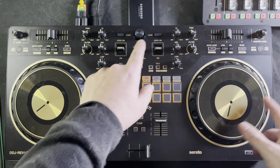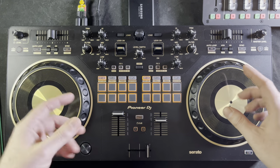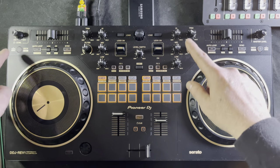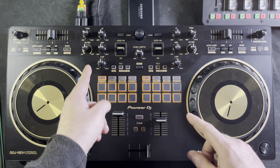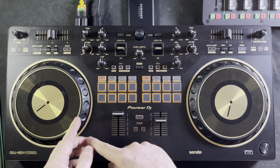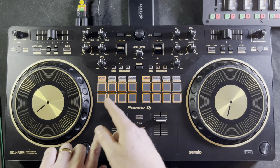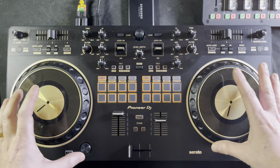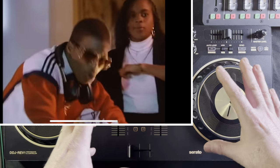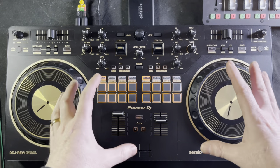The reason turntables started to be turned 90 degrees was for battle configuration. Because of those arms, you needed the arms out of the way of your hands, especially if you were doing body tricks. You used to have the arm on the left side blocking your crossfader, so if you reached over you would knock that needle sideways. I remember the first time I saw that battle configuration was with DJ Bobcat and LL Cool J's 'Bad' video, and it blew my mind.